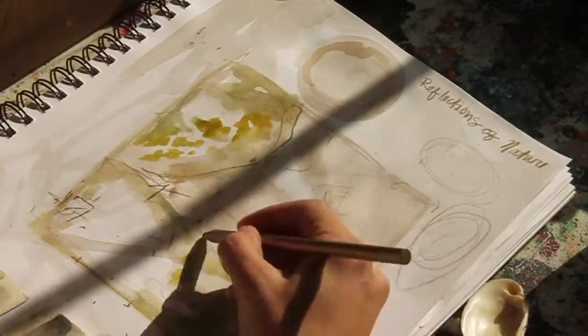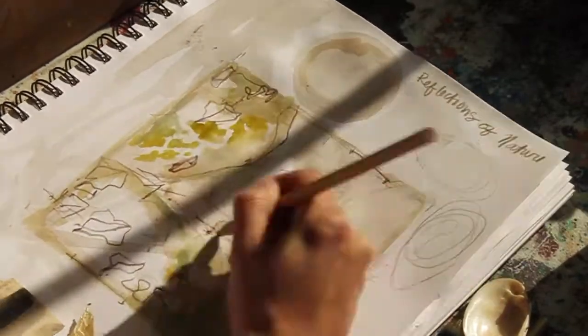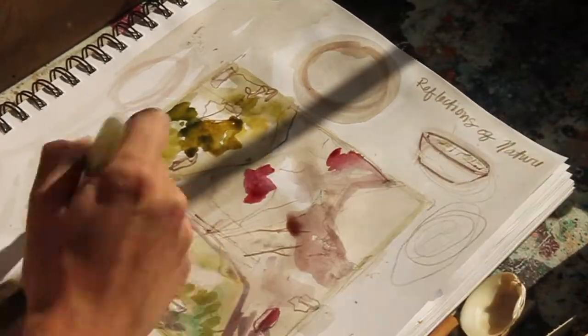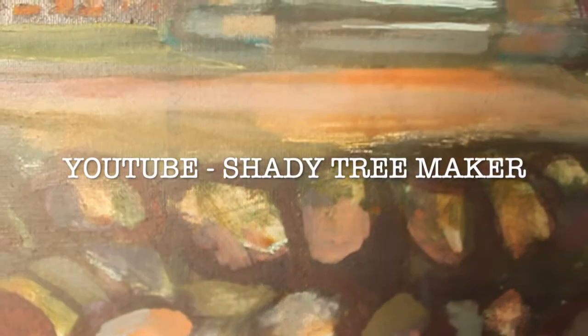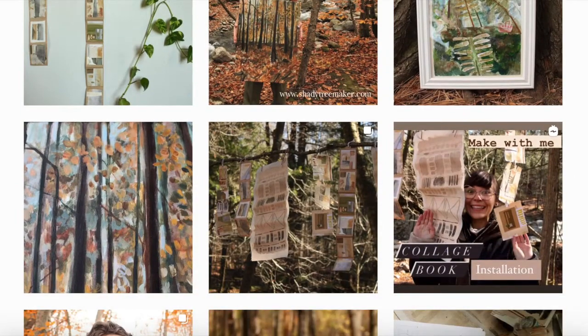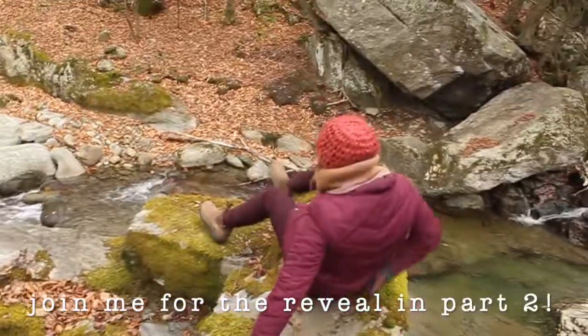This is where we are right now — there is so much more to go. This video is actually going to be part one of two, because there were so many ups and downs and it's such an involved painting that there was just so much footage. Thank you so much for coming along in this art journey with me. If you'd like weekly art inspiration and guidance, feel free to subscribe on YouTube, like the video if you like it, and become my friend on Instagram at Shady Tree Maker. I share new videos every Monday — happy making, friends!